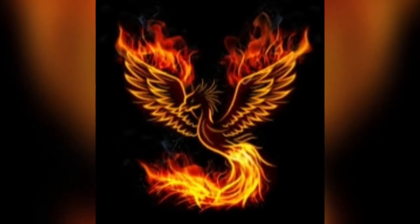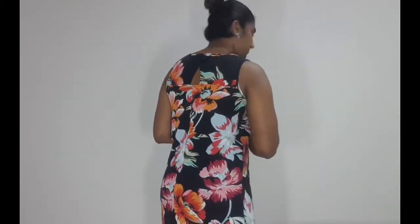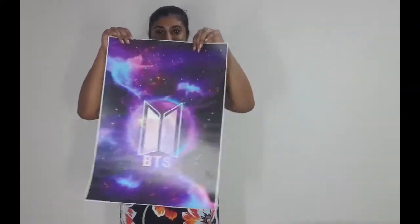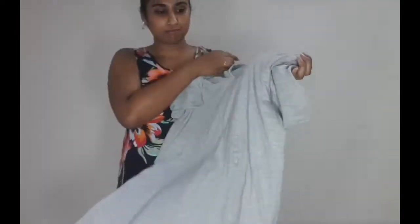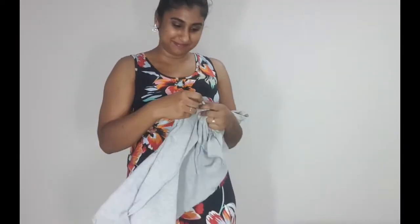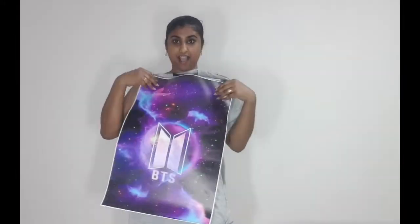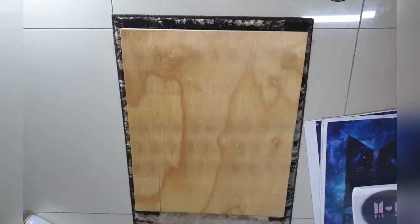My apologies for going MIA, I'm still trying to find balance in my life. I tried to print some BTS t-shirts for my cousins because they are Army, or however that fandom works. I tried to print some BTS t-shirts for them since it's really expensive to get them.